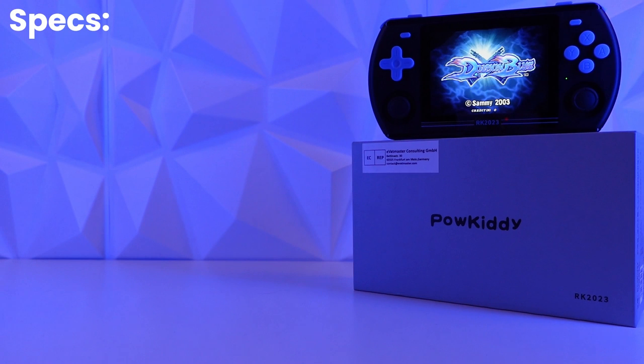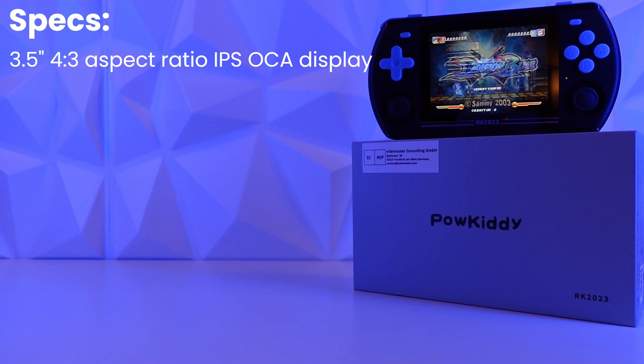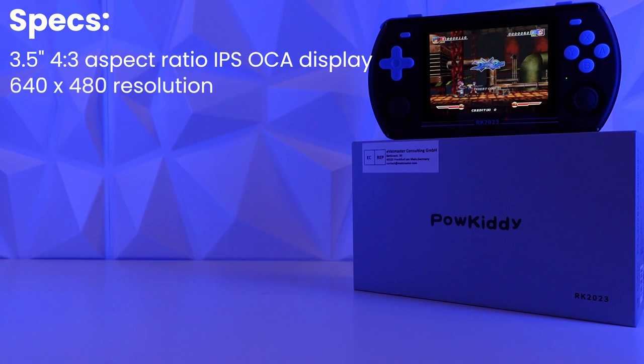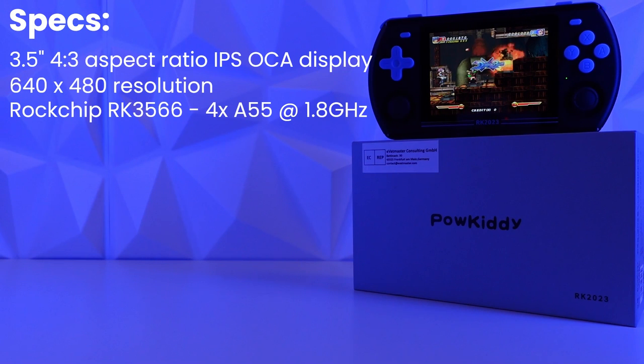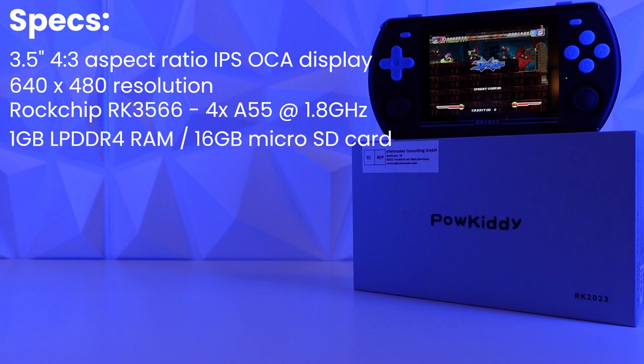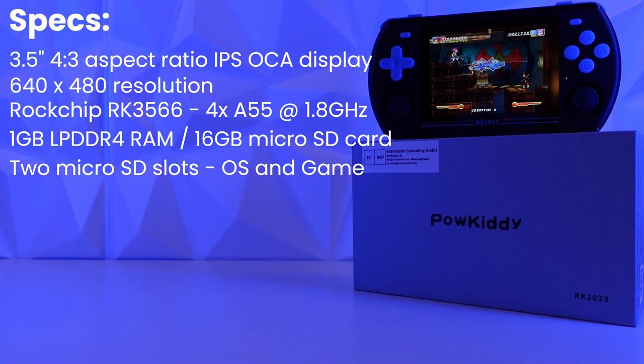The Powkiddy RK2023 comes with a 3.5 inch, 4x3 aspect ratio IPS OCA laminated display at a resolution of 640x480. It is powered by the Rockchip RK3566 with four Cortex-A55 cores running at 1.8 GHz. It is equipped with 1GB of LPDDR4 RAM and comes with a 16GB microSD card for the operating system, and there are two microSD slots — one for the OS and one for games.